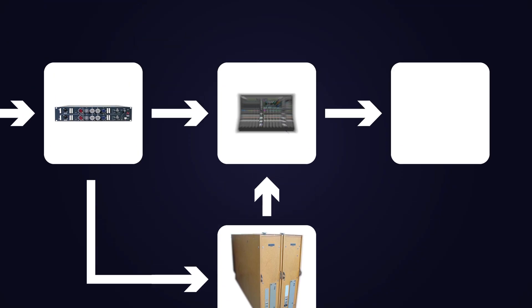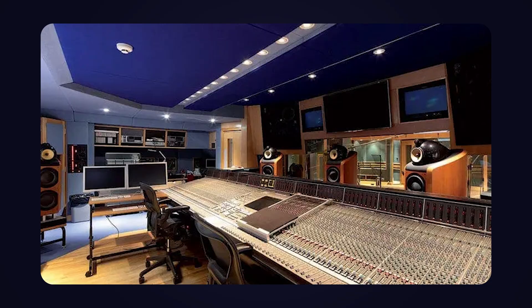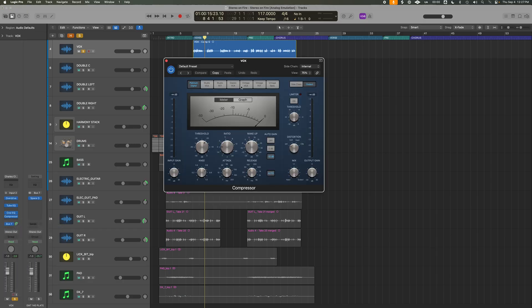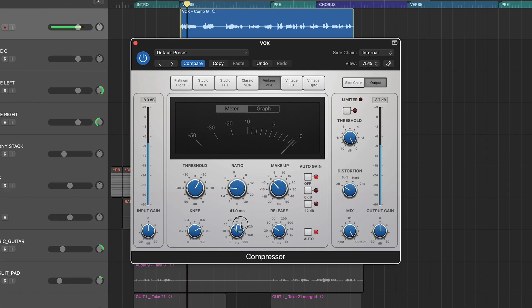Step four: emulate the console — the big mixing desks you see in old studios. These desks were full of electronics, electrical circuits, and tubes that add character and shape the sound. In Logic, we'll use the Vintage Console EQ, which is loosely inspired by a Neve desk. Besides that, we can also add subtle compression using the Vintage VCA or Vintage FET plugin — slow attack, fast release, keeping things subtle and just adding slight character.